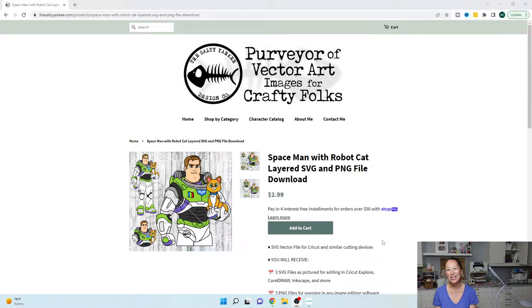Hi, it's Anne from The Useless Crafter. Today I'm going to be doing a Design Space tutorial for Buzz Lightyear. This is from the Salty Yankee — Kayla makes amazing SVG files. Before we get started, if you haven't already subscribed, please do. I appreciate all the support.